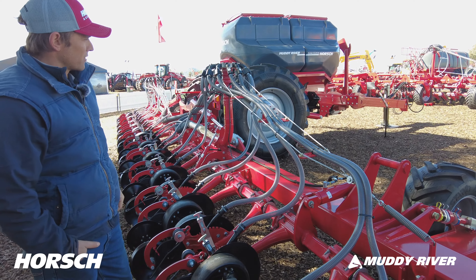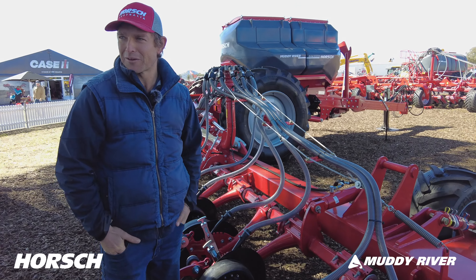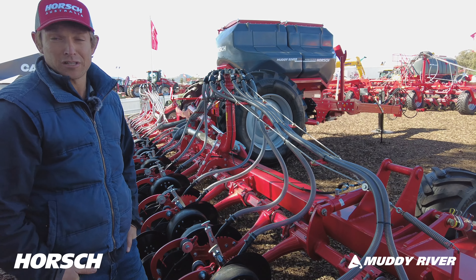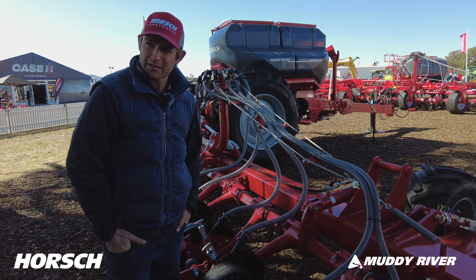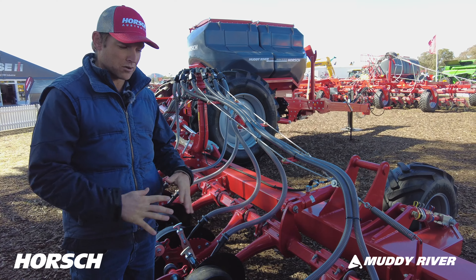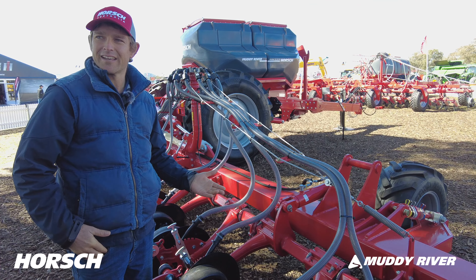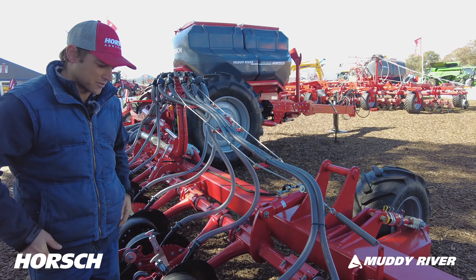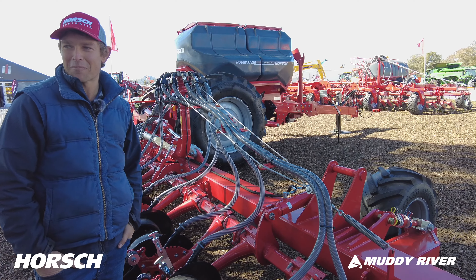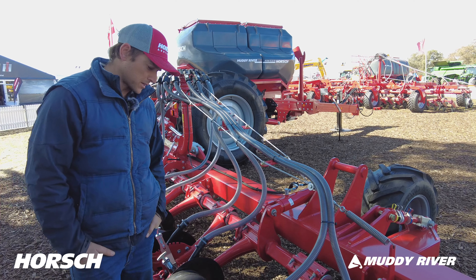As far as user friendly and getting a good finished job — excellent. It looks a bit unconventional folding up a bit like a spray rig on a single axle, but you soon get used to that and it's a good thing. We didn't even run a chaser bin this year — it was too wet — so we were folding up, trafficking back to the silos, doing all our inoculating and loading back there. Once you fold it up, nothing's on the ground except your transport wheels. Very simple to get someone set up and started on it.